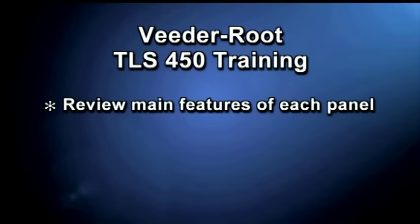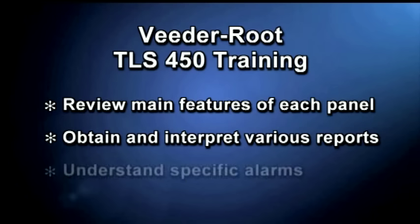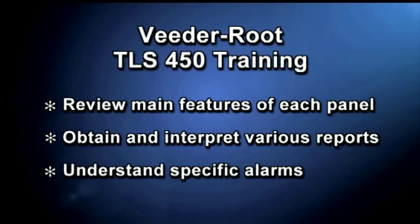You will learn how to use the main components of each panel, obtain and interpret various reports, and understand specific alarms. The more you know about your leak detection system, the better off you will be when it comes to regulatory compliance and avoiding NOVs. If you have problems or questions concerning your specific leak detection system, please contact your local petroleum equipment contractor.